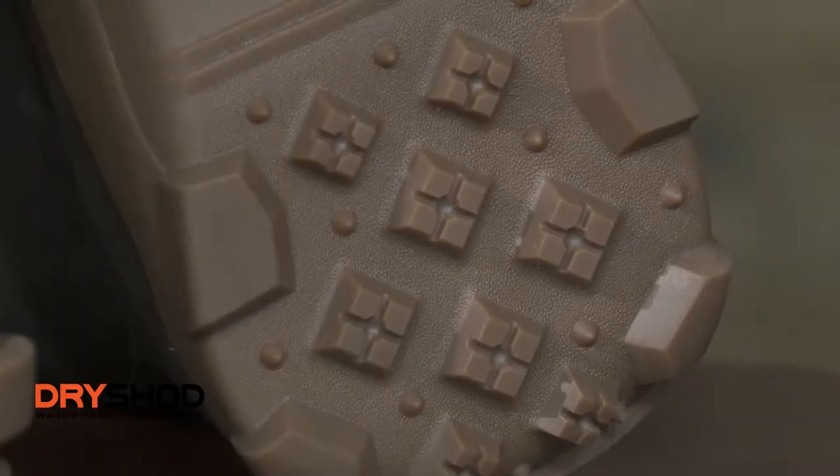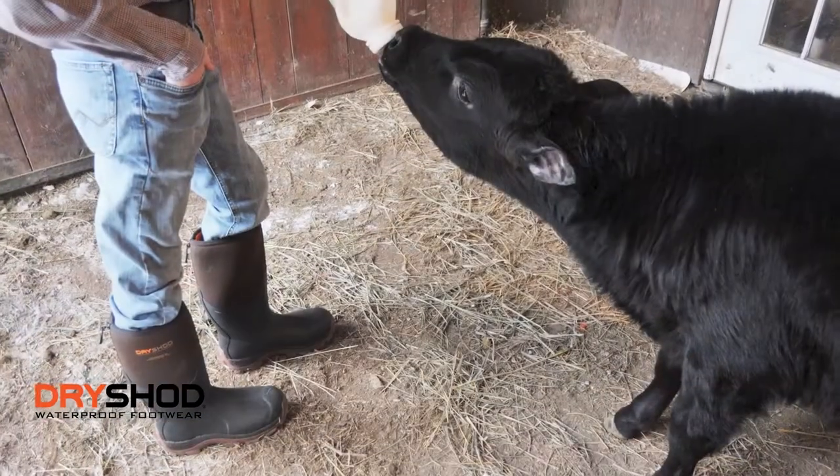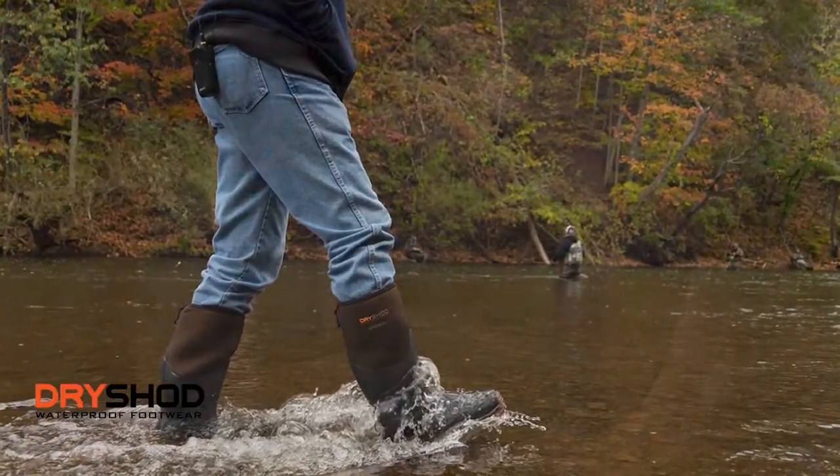When you take a look at our tread pattern or our sole, it's a three-in-one sole. It handles muddy conditions, it handles rocky terrain very well, it handles hard surfaces.